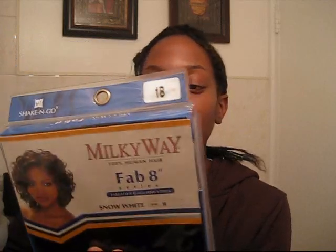I have a wedding to go to tomorrow, so I'm going to do a weave. I'm going to use Milky Way Fab 8 series. This is Snow White 1B. And this here is only $12. This is cheap weave.